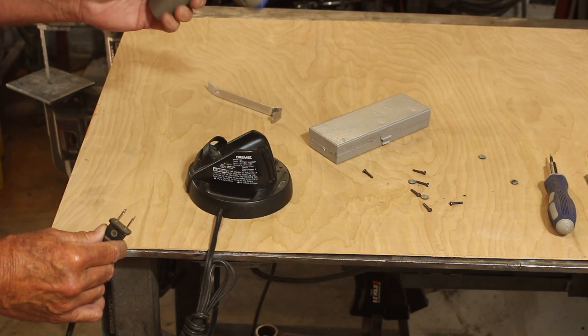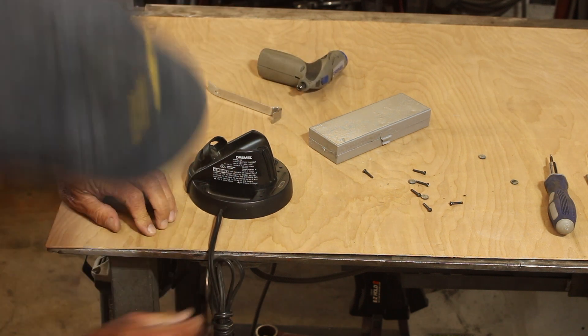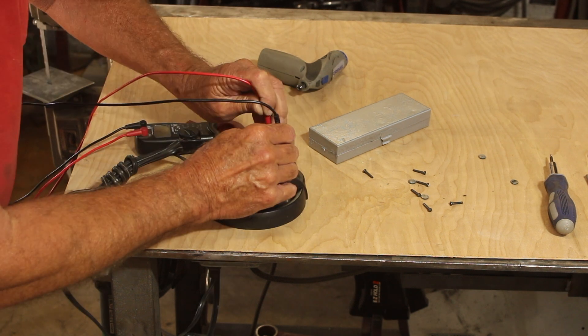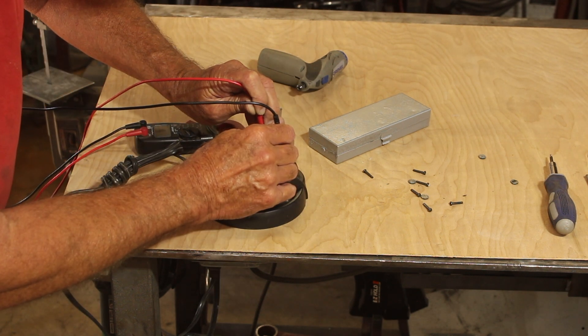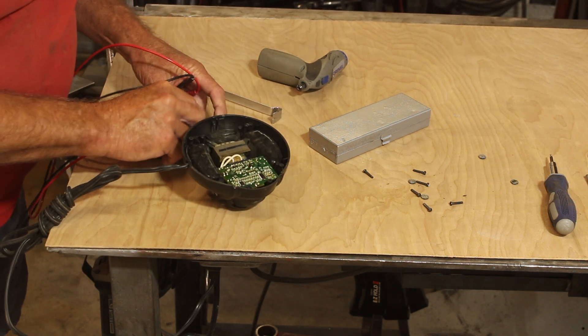When I changed the batteries on this, lots of people made noise that I was doing it on a steel table. That's why this piece of wood is here. Here I'm checking the voltage at the contact points, which I actually should have done before I took it apart. So it's not getting any juice out there.